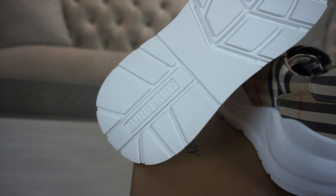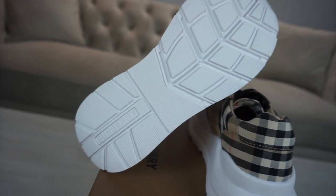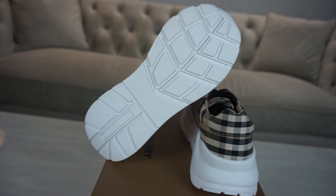Flipping it onto the outer sole, you've got Burberry branding on the back. There are three different sections: you've got the heel, then it breaks off to the center, and then you've got the front bit.